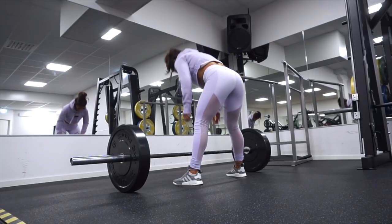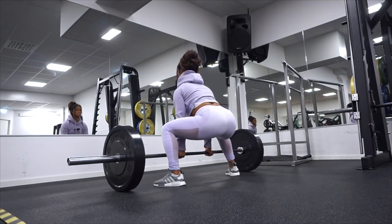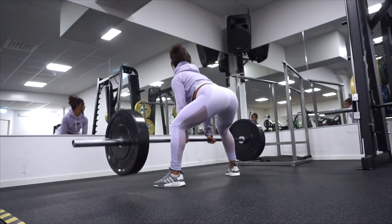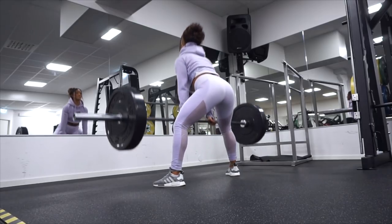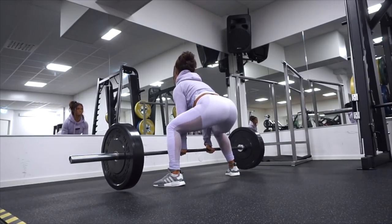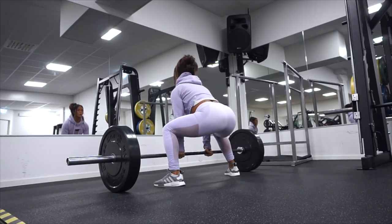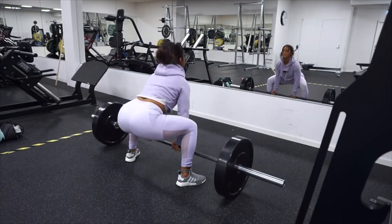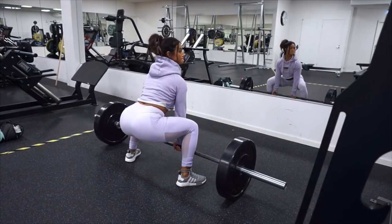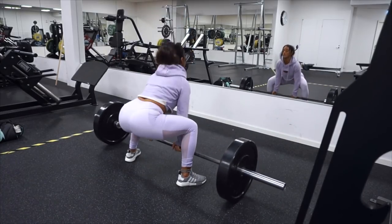Next up is also a favorite of mine — the sumo deadlift with a squeeze at the top. You can either choose a heavy weight for heavy deadlifts, or choose a little less weight and work with high reps. I'm working with high reps, and at the top I'm squeezing the booty and holding for one second. We'll also let the weights go all the way down for a full deadlift from the ground. It's so important to have a focused mind and think about which muscles are working. I'm doing three sets of 12 up to 15 reps.